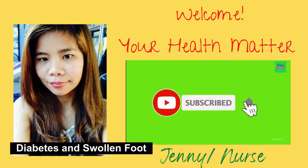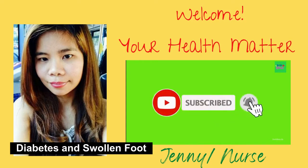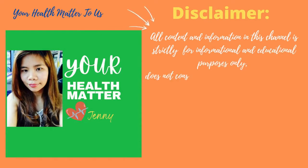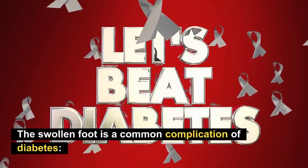Hi guys, it's me Jenny and welcome to your Health Matter channel. In today's video we are going to discuss diabetes and swollen feet, how to get rid of it. All content and information in this channel is strictly for informational and educational purposes only — it does not constitute medical advice. If you wish to apply ideas contained in this channel, you are taking full responsibility for your actions, and always consult a professional for your particular needs.